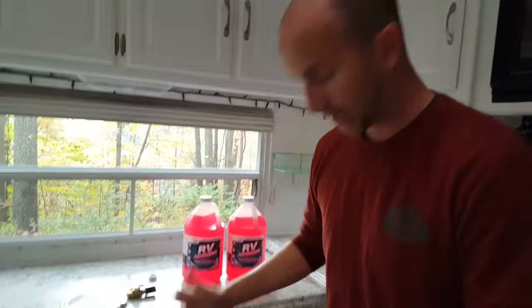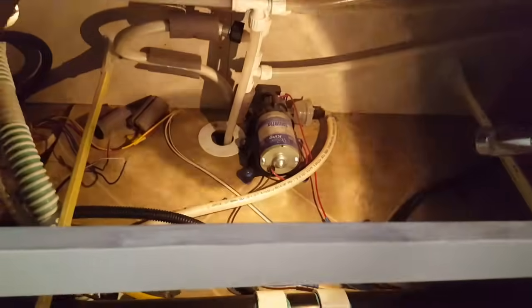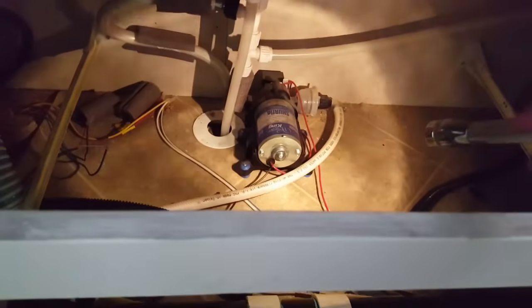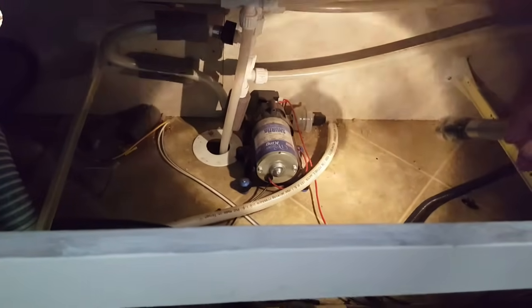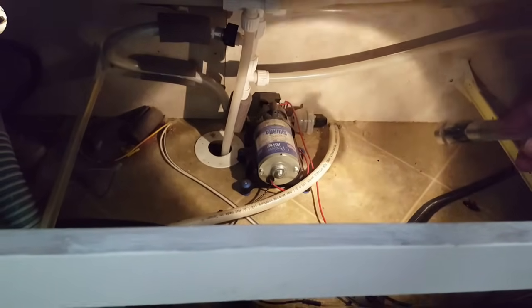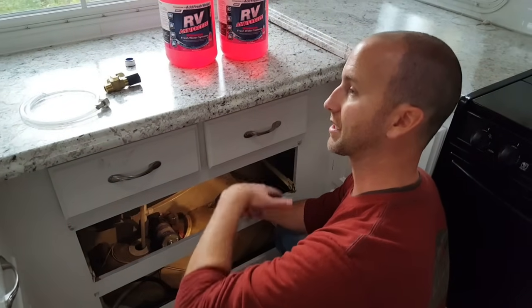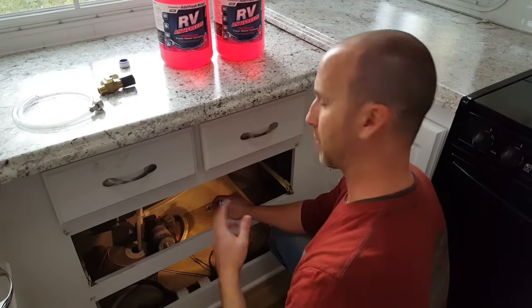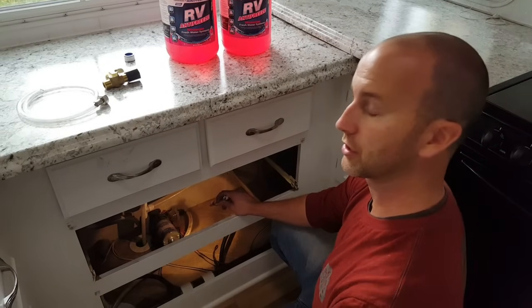What's great about your camper or RV is it has a pump on board, so we're going to utilize that pump. This is where our pump is located. I have a little adapter that I'm going to be installing which allows us to hook a hose up so that the pump will draw the antifreeze directly from the bottle and pump it through the system - basically replacing the fresh water with antifreeze.